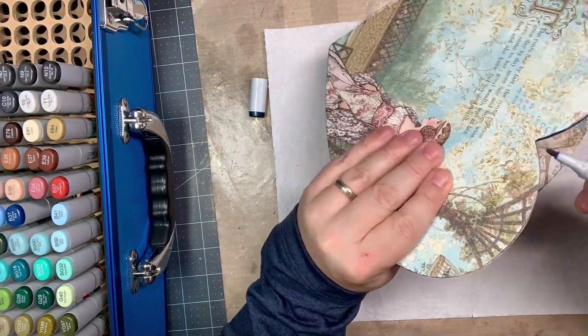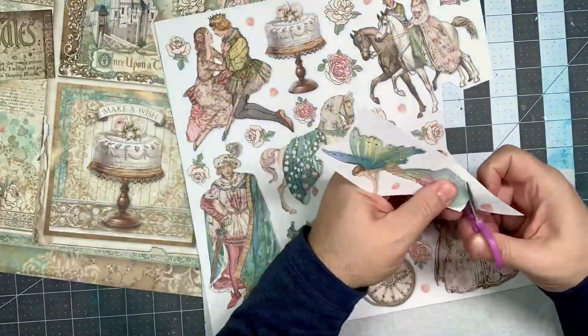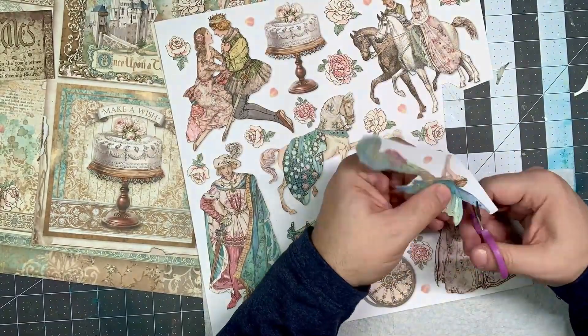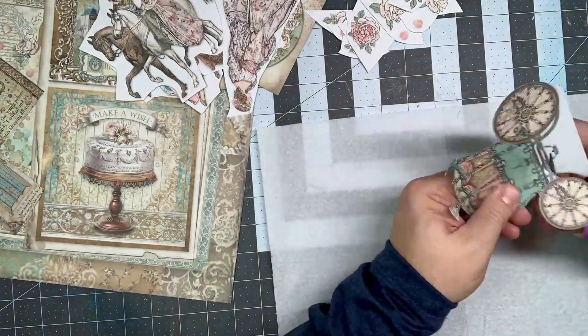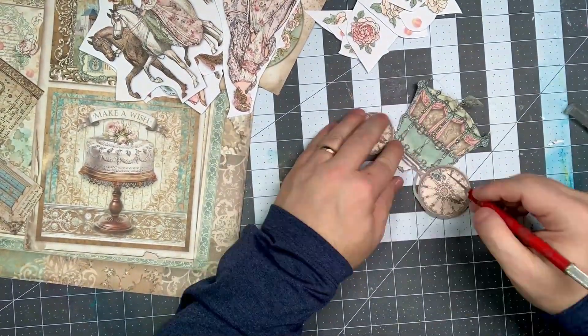A quick tip: I used my Copic markers to find a blue that went with the pages, and finished off the edges — it just gives a cleaner look. I also used sponge daubers to go ahead and do the edges of the paper to give it a more finished look as well.